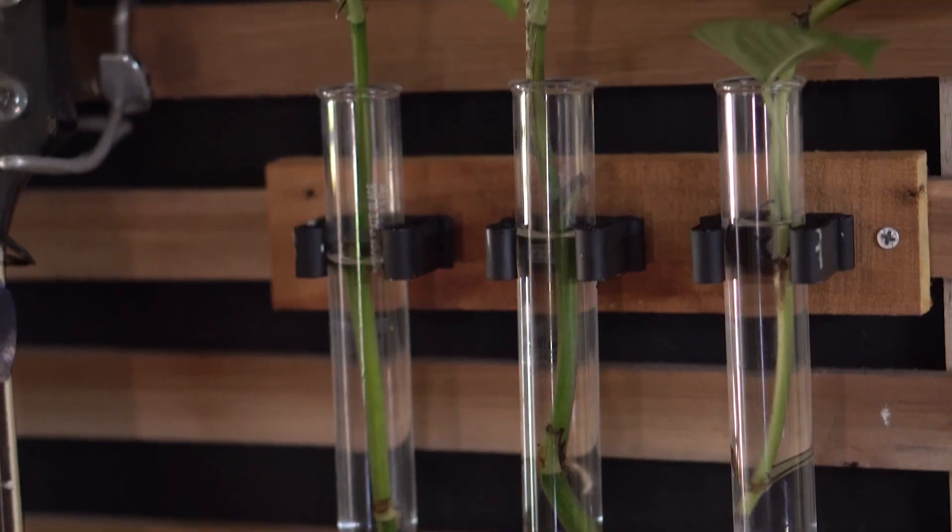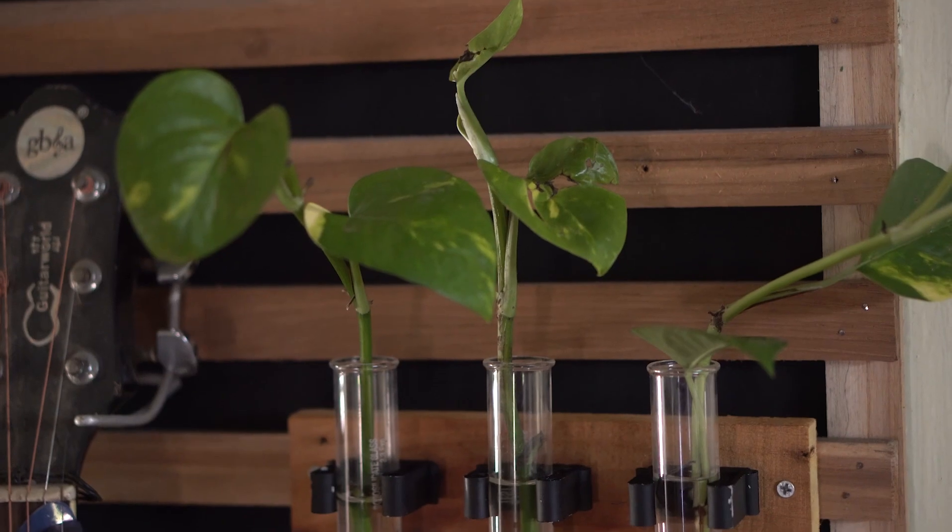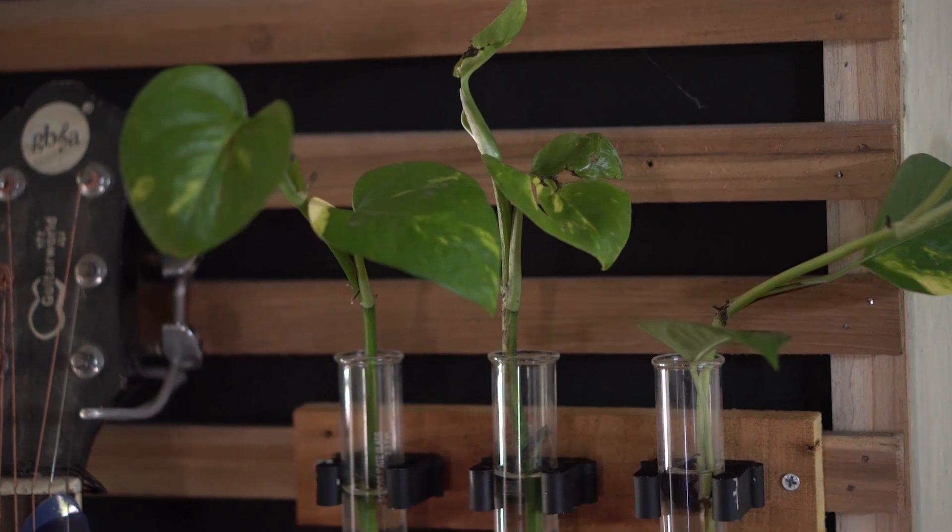Some of you might say that there is not much space for the root, which is true, but the plants which get enough nutrition don't develop bigger roots and can be occasionally trimmed as well.